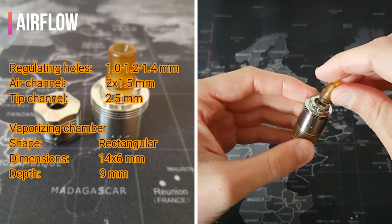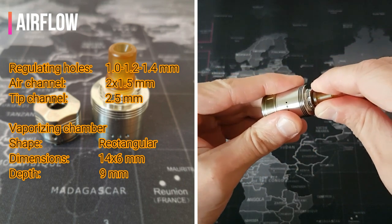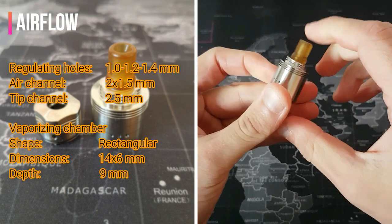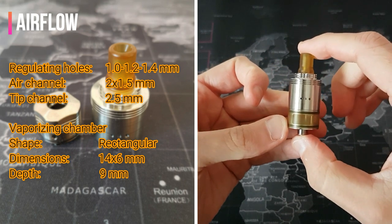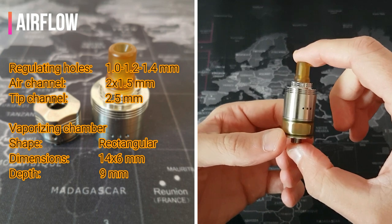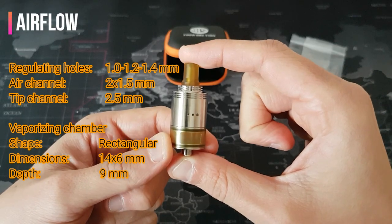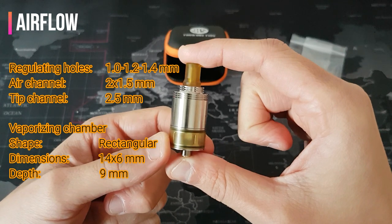The drip tip is in Ultem with a 510 connection and has a central air channel of 2.5mm in diameter. This is the S91 by 415 Mode Japan. As usual, we have a last closer look at it, and then we switch the camera for some final considerations.